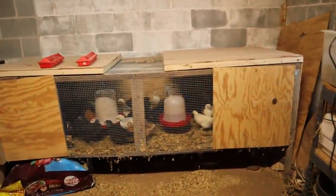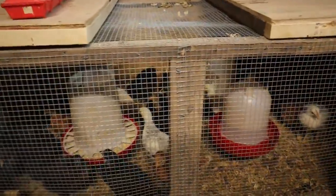We're right in here for the layers. These don't eat nor drink quite as much as the broilers or the Pekin ducks.